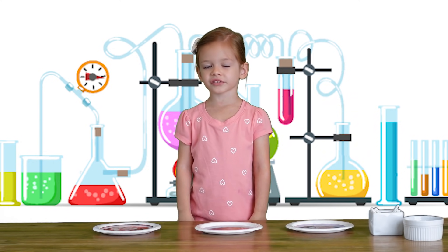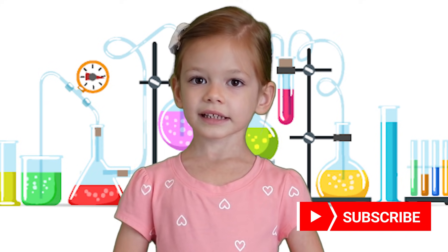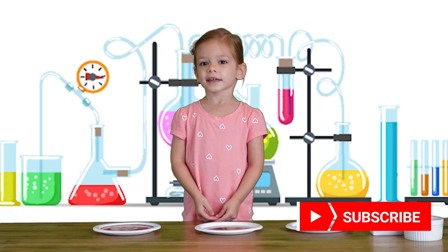That was so much fun! That was very easy to do. You can try it yourself. Thank you for watching.